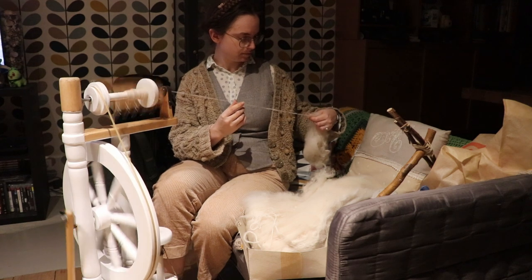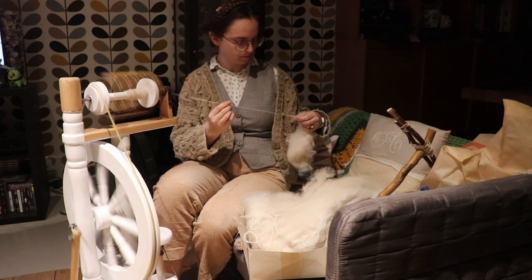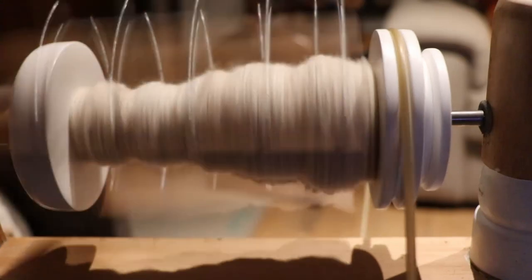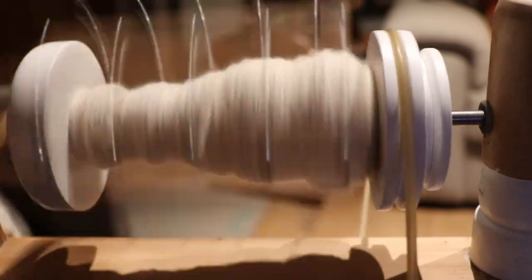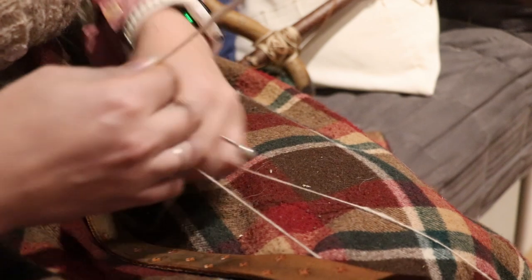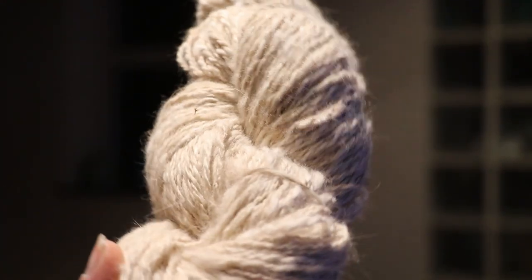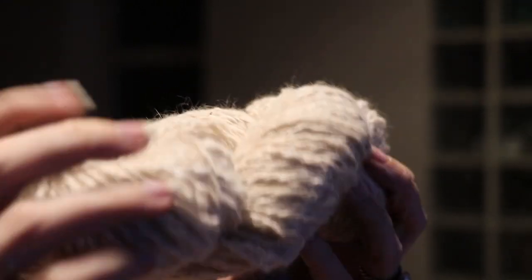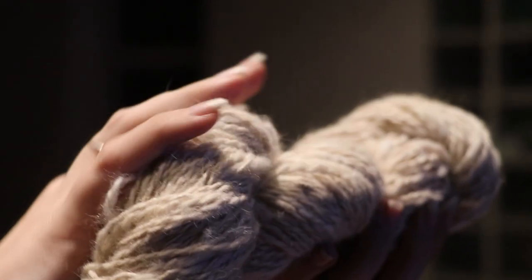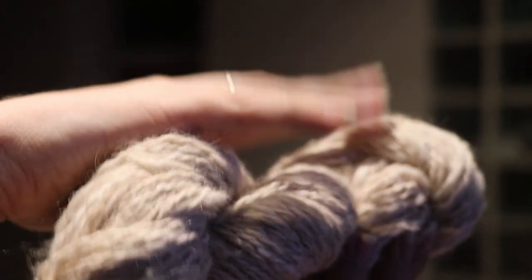After a while I found myself naturally going to a more long-draw type of spinning for this fiber. This fiber makes my brain go dumb and just want to make animalistic noises about it.